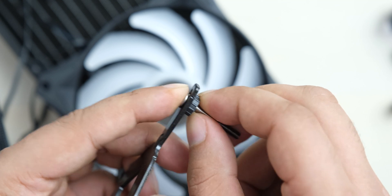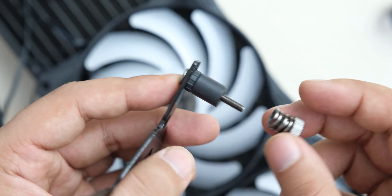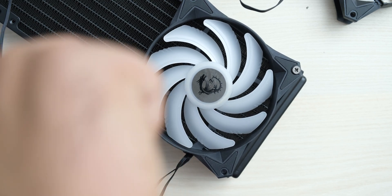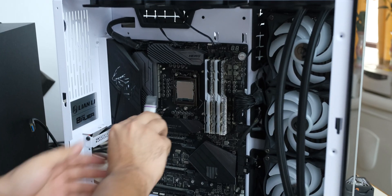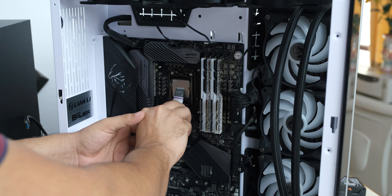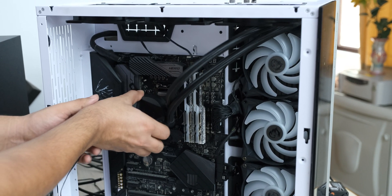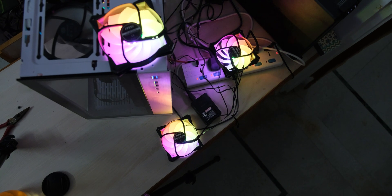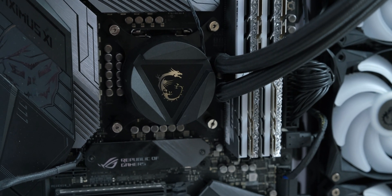Installation on AMD sockets is dead simple, but even for Intel sockets you have a holder for the screws that makes installation easier. The process is straightforward if you've installed other AIOs — you just install the fans, mount the radiator, and install the CPU block. The CPU block and fans use a standard 5V 3-pin addressable RGB header, so you'll need an ARGB header on your motherboard. The great thing about the fans is that you can daisy chain them, as they have both male and female ARGB ports, so you only need a single ARGB header to light them all up.